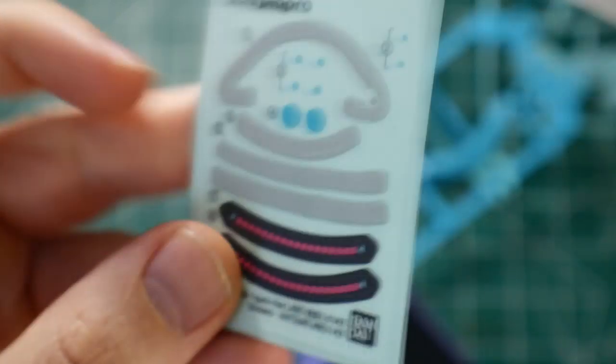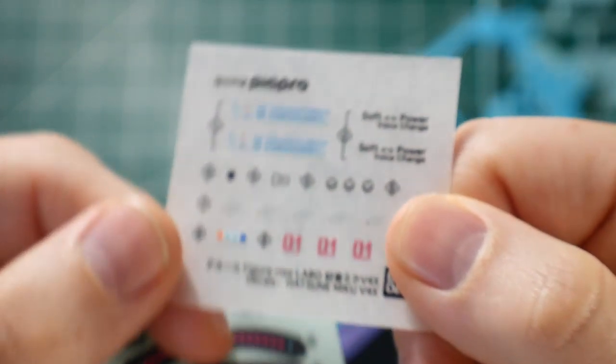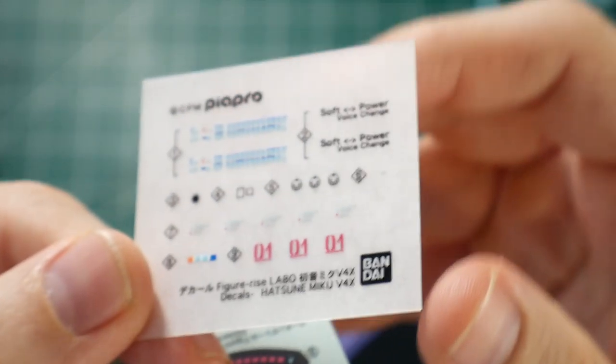You also get a set of dry transfers as well as some stickers. I'm not sure how many of these will need to be transferred over, but I'll try and use as many as possible.